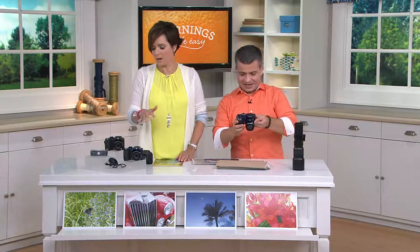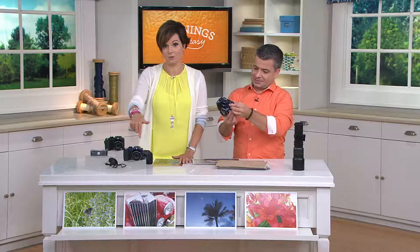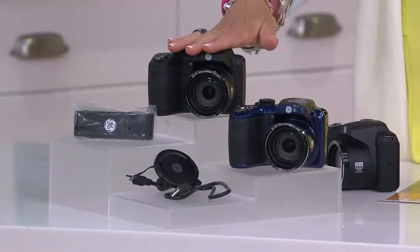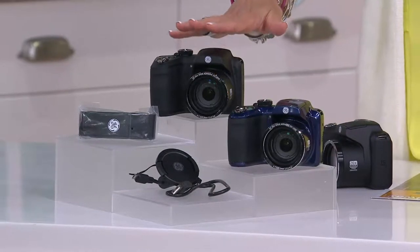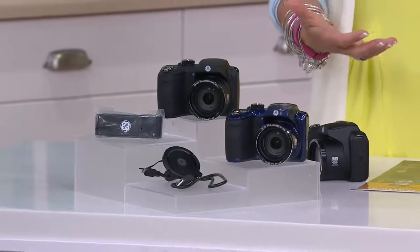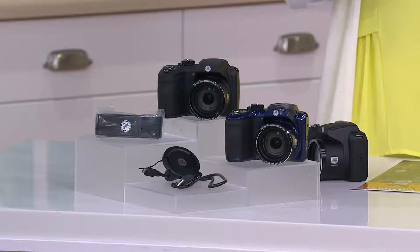75% of the cameras being picked up today are in that navy choice, that blue choice. If you want it, this is our most limited choice. We have it in the black as well. Three easy payments of under $27. As if this is your first camera out of the gate, Oscar, is this an easy camera to use? Because for me, that is the number one thing. It has an auto everything mode built right inside, so all you do is just set it to automatically go and take your photos.